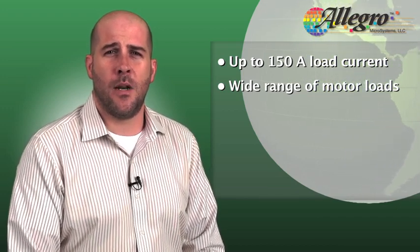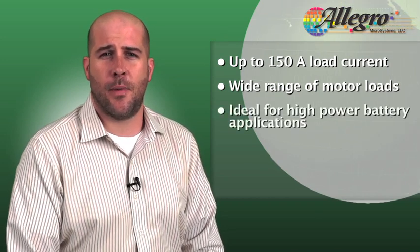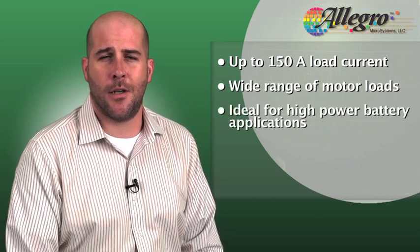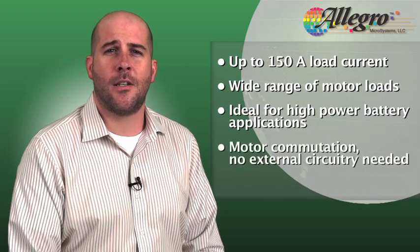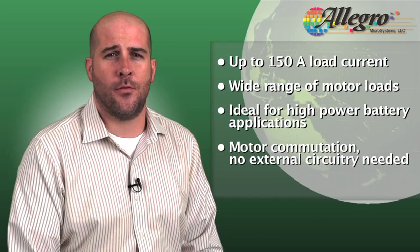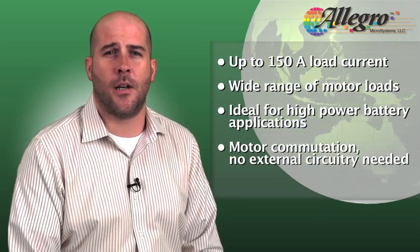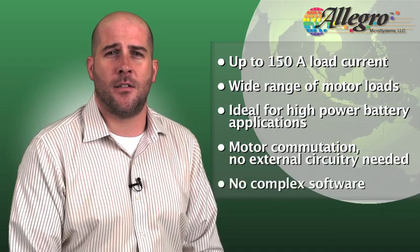Supporting a 5 volt minimum voltage and integrated sleep function, this part is ideal for battery operated high power applications. Motor commutation is managed by an integrated state machine which uses hall inputs without the need for additional external circuitry, significantly improving time to market by eliminating complicated software development.